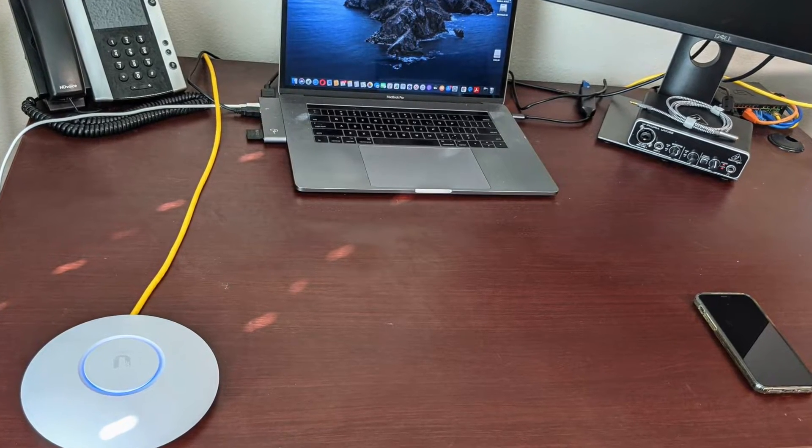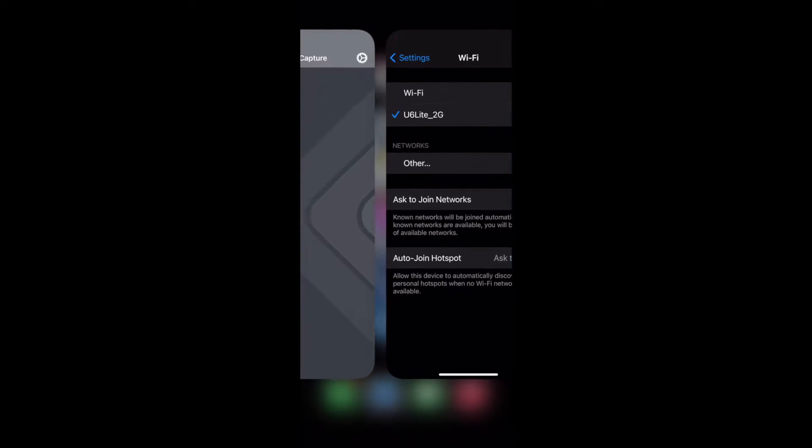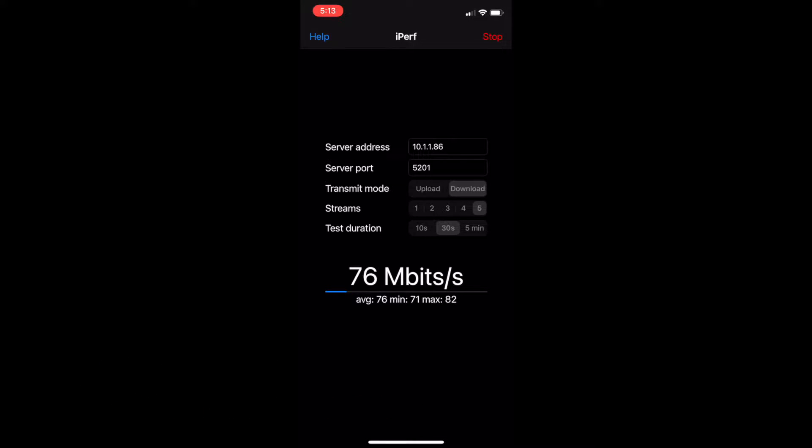Let's start with the Ubiquiti U6 Lite on the 2.4 GHz radio. The channel width has been manually set to 40 MHz. The iPerf client allows me some configuration over the test. In this scenario, we're downloading five streams of data over 30 seconds, while the throughput is being calculated and displayed on the screen. For each of these tests, I'll be repeating it five times to get an average.